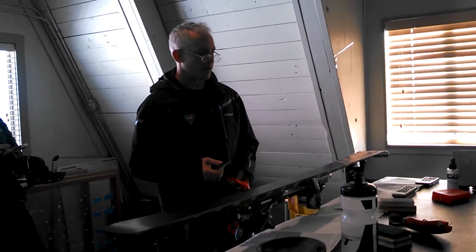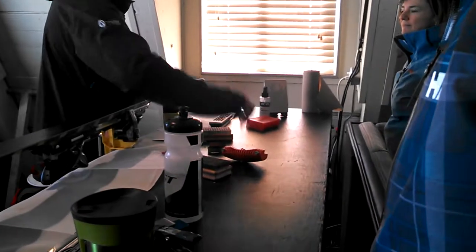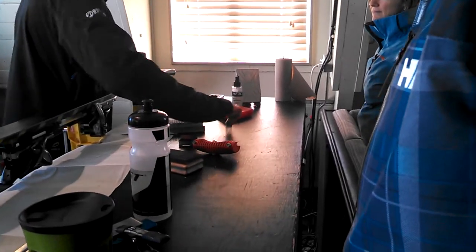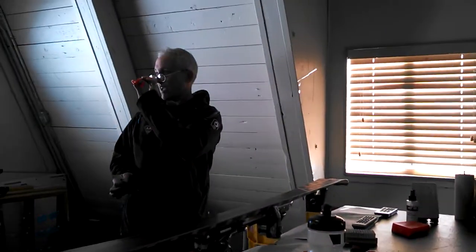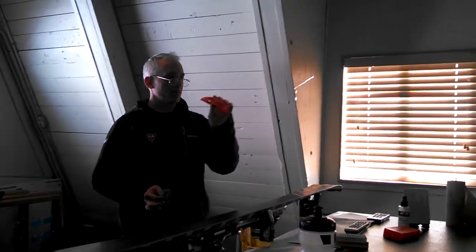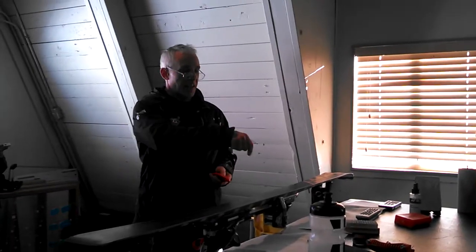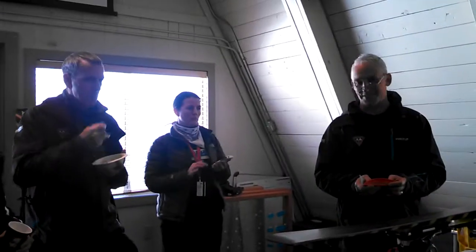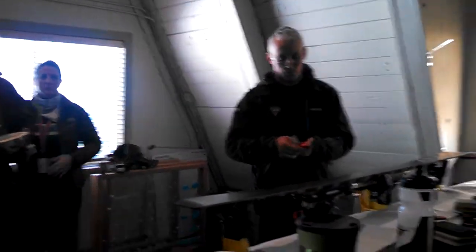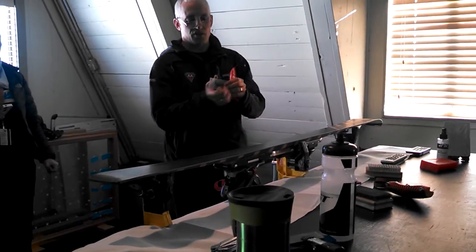There are a number of ways to sharpen the scraper. You can take a piece of sandpaper and staple it to a flat surface and just go. Or you can buy one of these little edge scraper sharpening tools. The sandpaper on the bench is actually the most effective and the cheapest — it's really quick and easy. This other tool works okay too, but it does get it sharp.